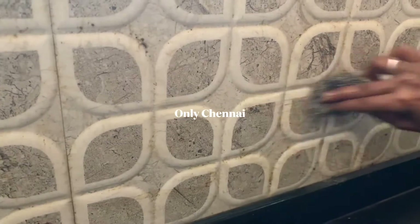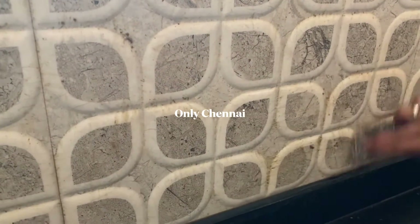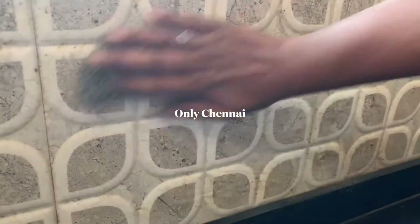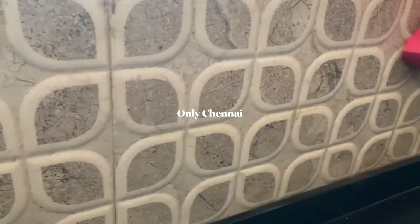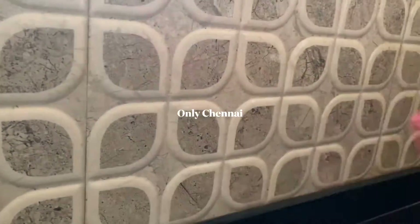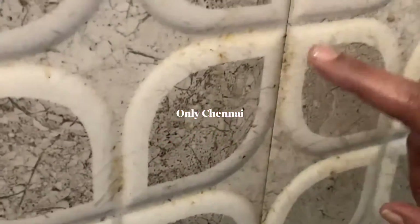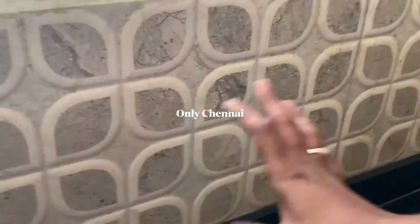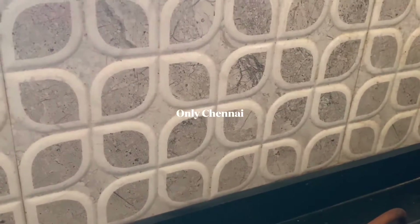The pan is clean. Now clean the water. We will do the work at the end. Then we will clean it. First of all, we can clean it. We will clean it. This is the first time to clean the liquid solution.